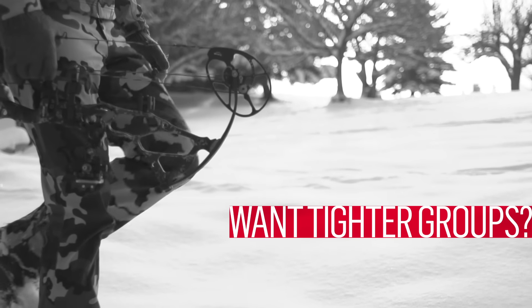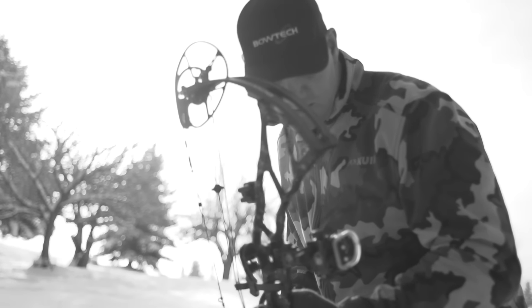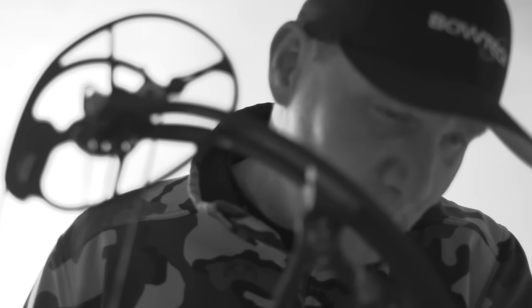Want tighter groups at farther distance? Of course you do. Bowtech's Overdrive Binary Cam System is the only bow on the market that tunes cam lean independently across both top and bottom cams.